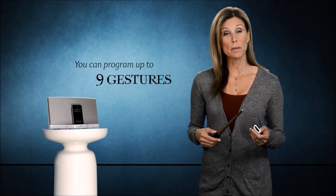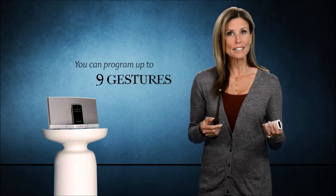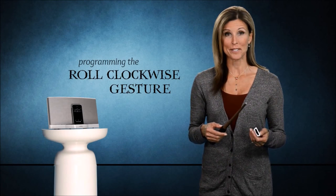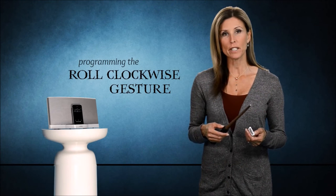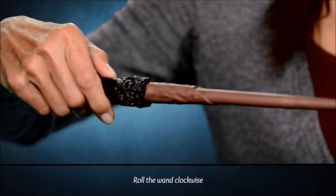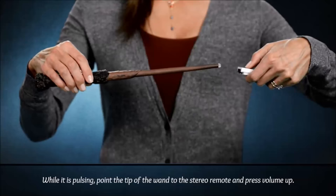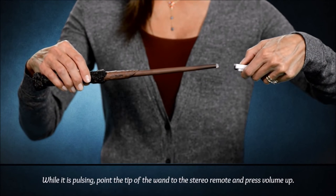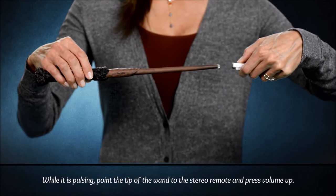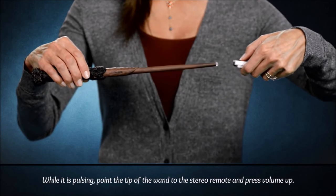You can exit programming mode at any time by pressing the wand button once. But before we exit, let's quickly do a few more functions. Now let's try programming the roll gesture. I find this works perfectly for increasing or decreasing the volume. Let's start by rolling the wand clockwise. The wand will follow with two flashes and then start pulsing. While it is pulsing, point the tip of the wand to the stereo remote and press volume up. You will hear a strong pulse confirming that the programming was done correctly.